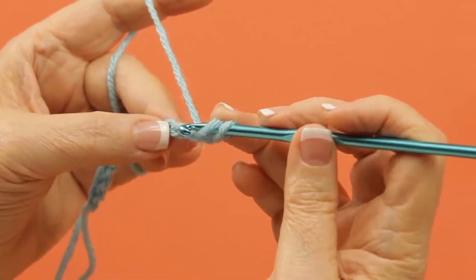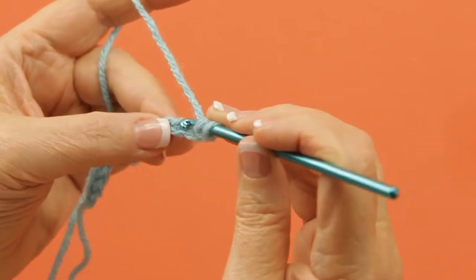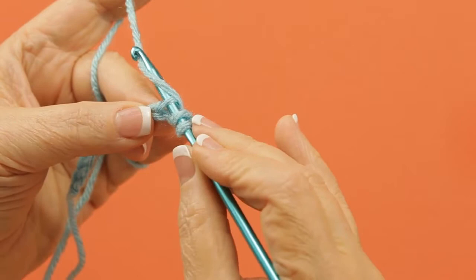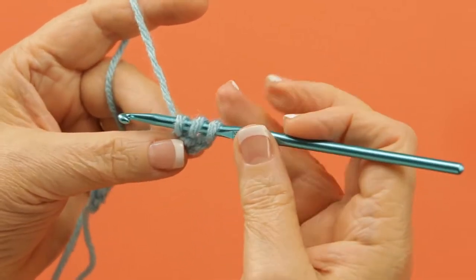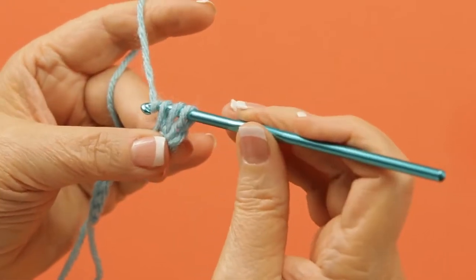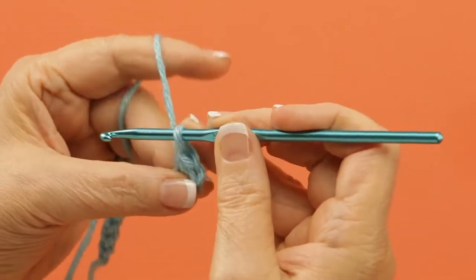But this is how you actually work the stitch. You yarn over, insert the hook into the chain, pull up a loop. You have three loops on your hook, you yarn over again, and you pull through all three of them at the same time.